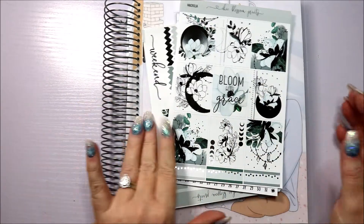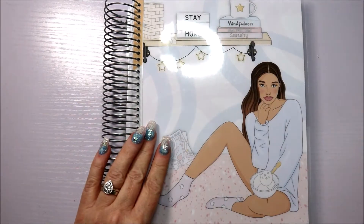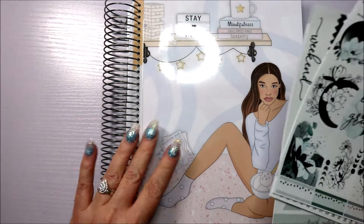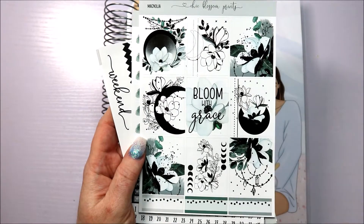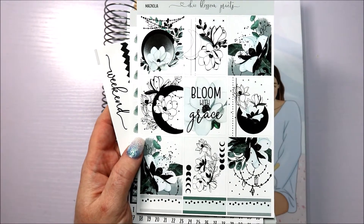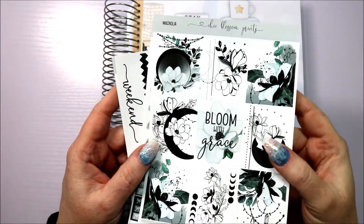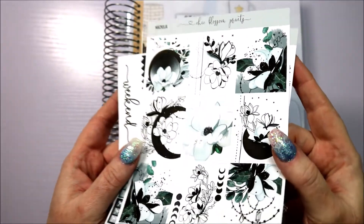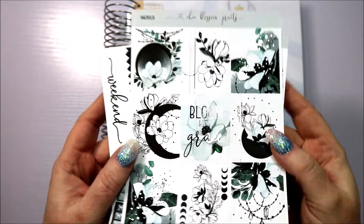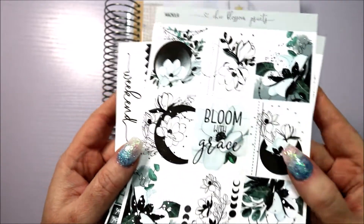Hello everybody, it's Gail here. I am back in my Tilly Journals vertical weekly planner and I am using this gorgeous kit from Chic Blossom Prince. I believe she's in the US, I'm not sure, and I got this in a sale. I've got about four or five kits from her shop and they are stunning.